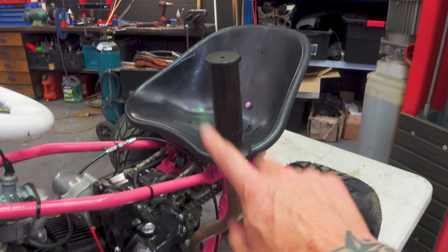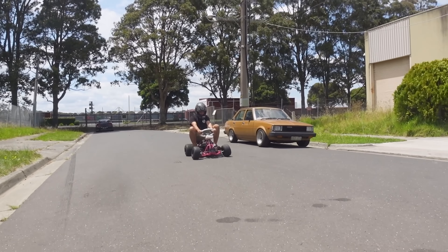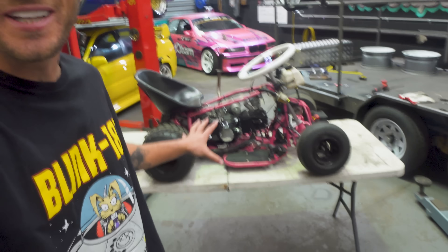It has a clutch and a shifter with a four-speed gearbox and this thing is scary fast — it does wheelies. It has plenty of power, so of course we're going to make this even faster and throw a turbo onto the 125cc four-stroke motor.